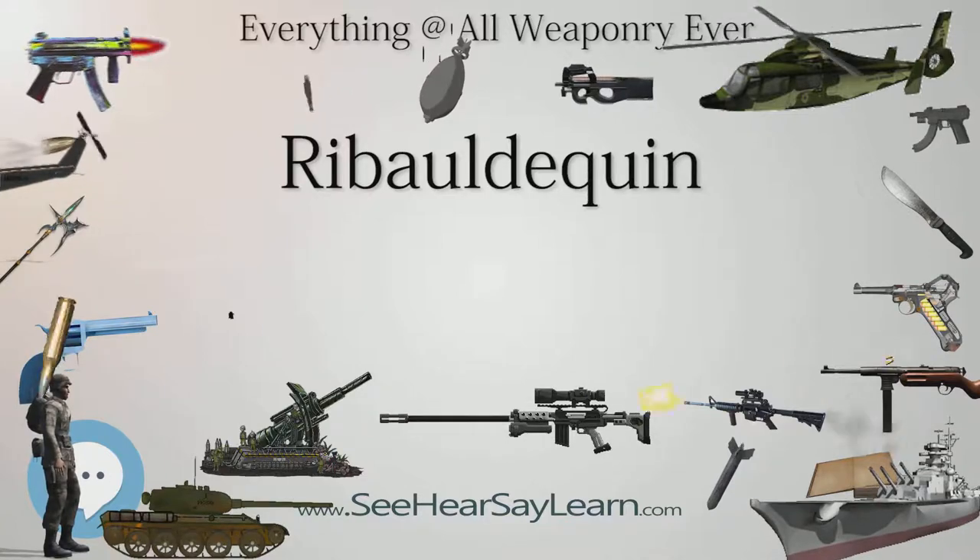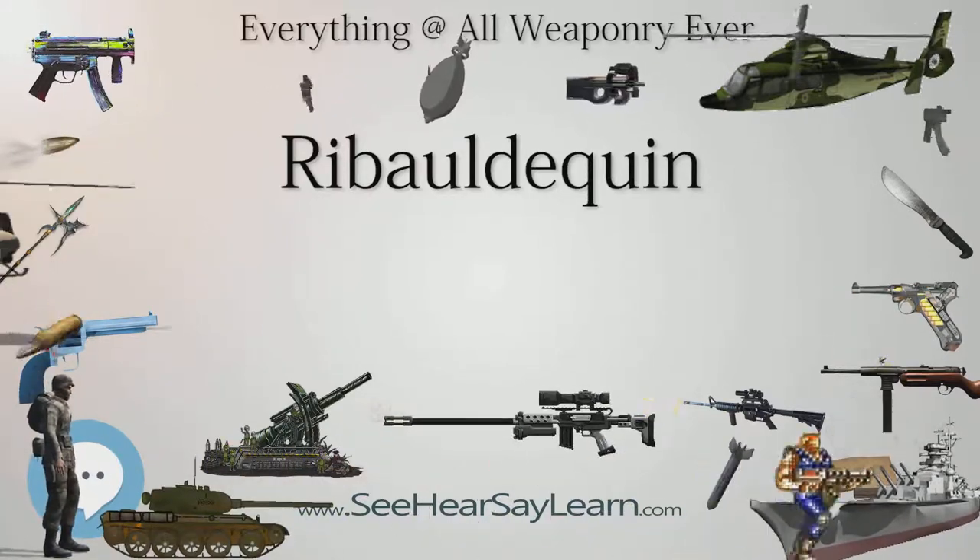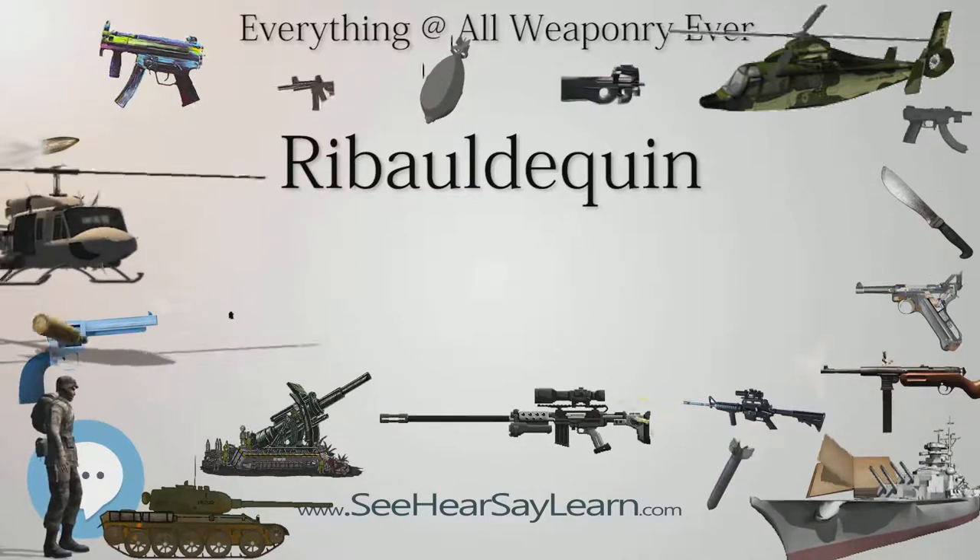In Eastern Europe, a heavier version of the organ gun was used by Stephen the Great of Moldavia as late as 1475, as attested to by Polish chronicler Bielski.